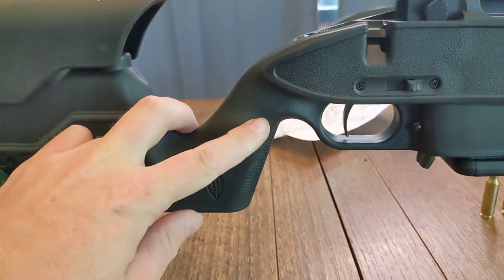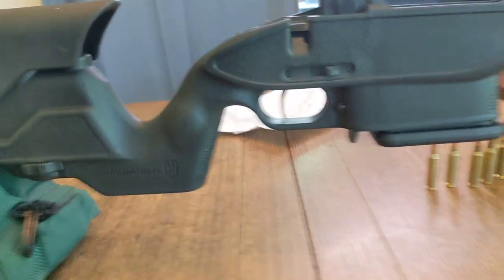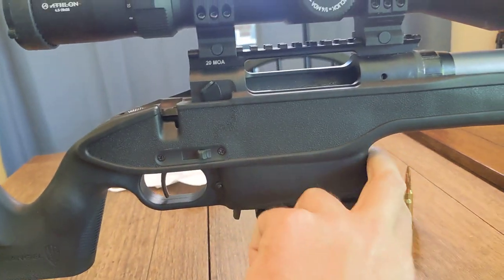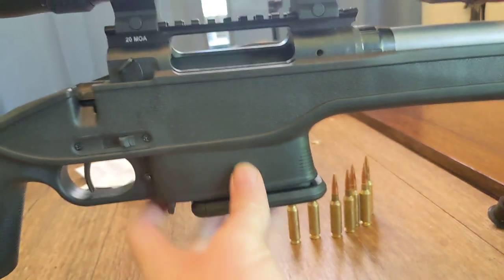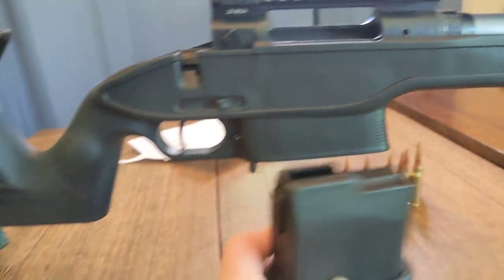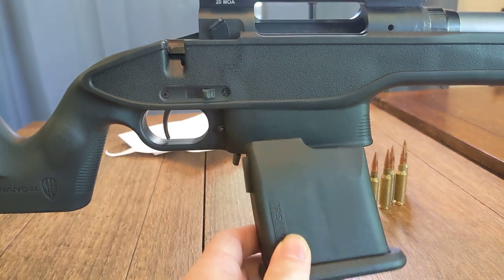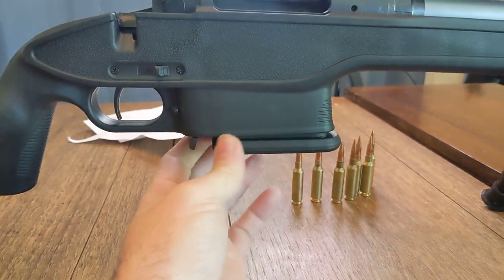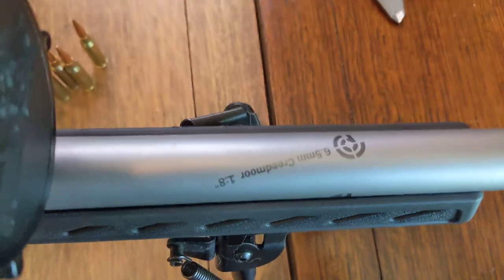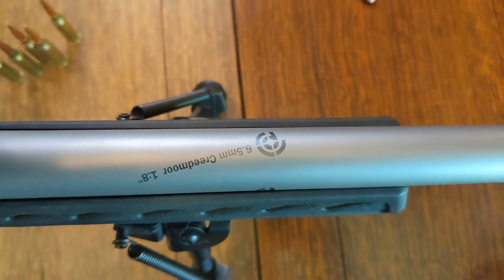It has nice little palm swells here. They're smaller than I would like, but I've got big old mitts. This stop right here is awesome — it feels great in your hand. Seven-round mag. Comes with a five-round limiter if you live somewhere where you're not allowed to have more than seven rounds in a magazine. It did free-float this barrel; it's a heavy Palma contour. You can see it's got just the tiniest bit of clearance on each side — it is free-floated.